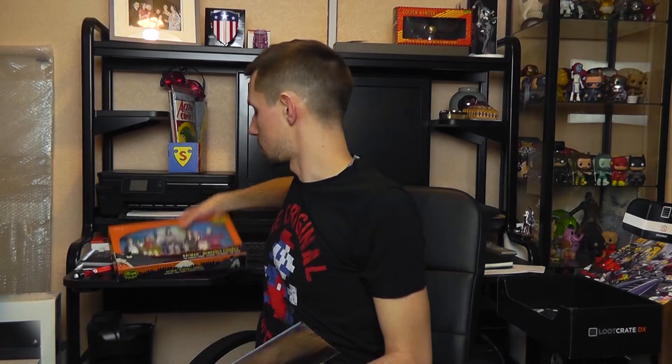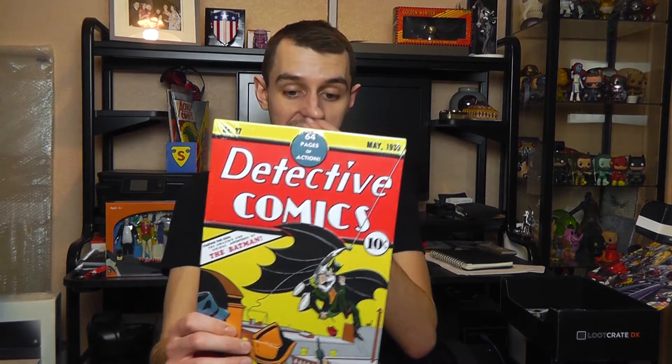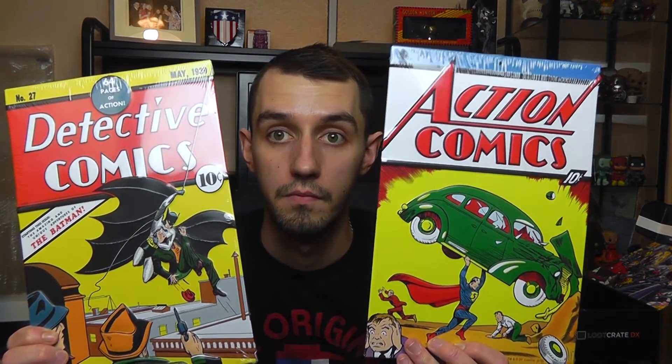Next we have a tin Action Comics — this is from the first appearance of Superman, which we got the actual issue in the ordinary Loot Crate. So this is the tin front cover. That's pretty cool, I quite like that. There's no stand for it, but there are little holes so you can put it on the wall. We've also got a Detective Comics one, which I assume is the first appearance of Batman. Yeah, they're pretty cool.